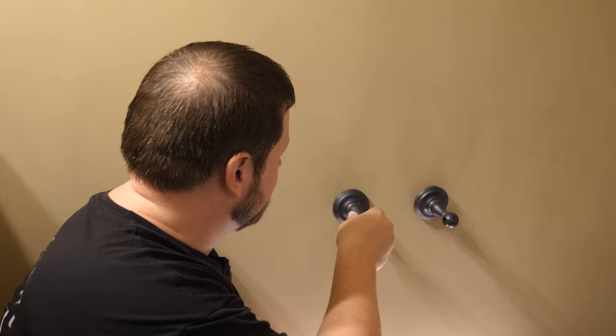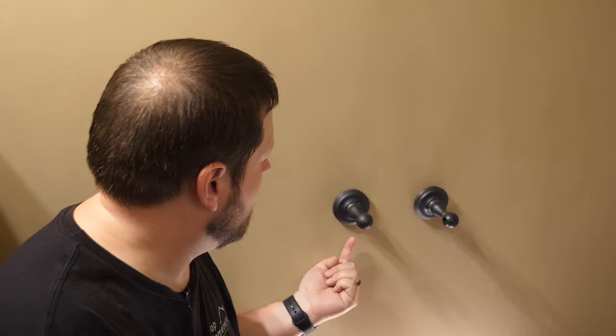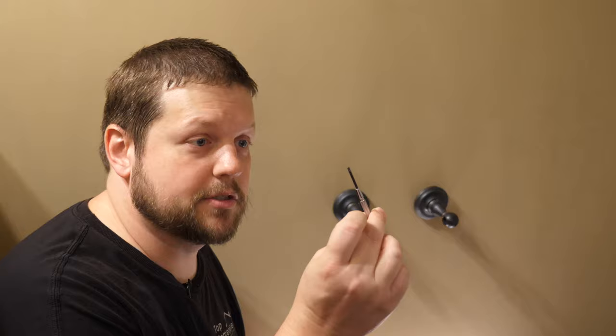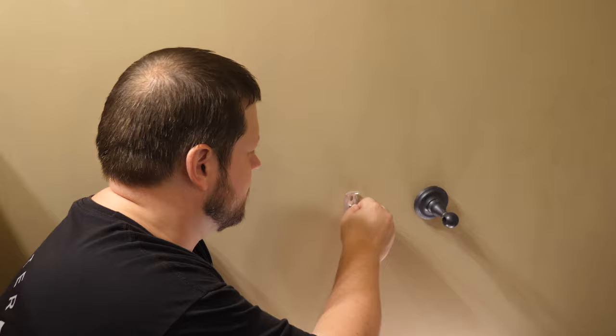First we'll need to just take this off here. Usually these are attached with a set screw underneath — sometimes they're hex screws, and other times they're just like a slot for a flat blade screwdriver. I'm going to use this flat blade screwdriver to unscrew the set screw underneath here, and I should be able to lift up from the bottom and pull this off. This one is just loose, so I'm going to end up tightening it down and it should be okay for now.